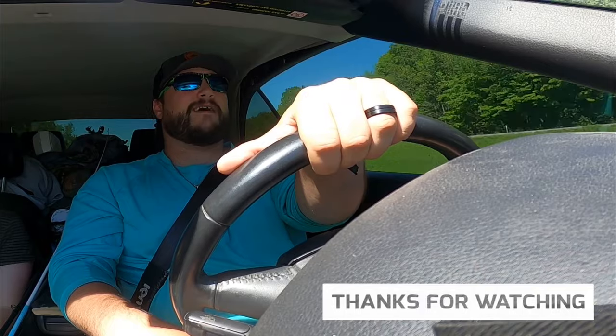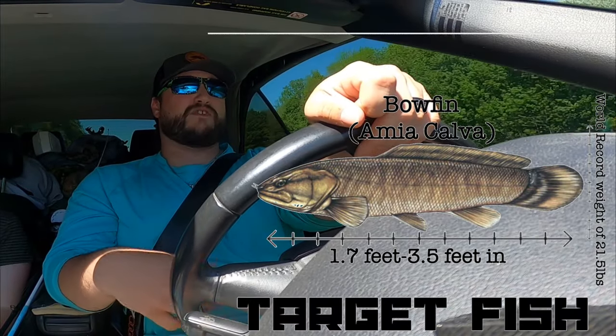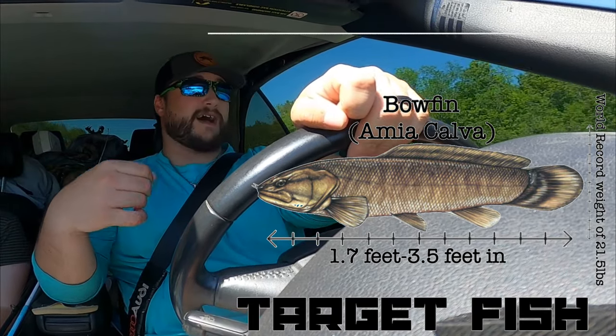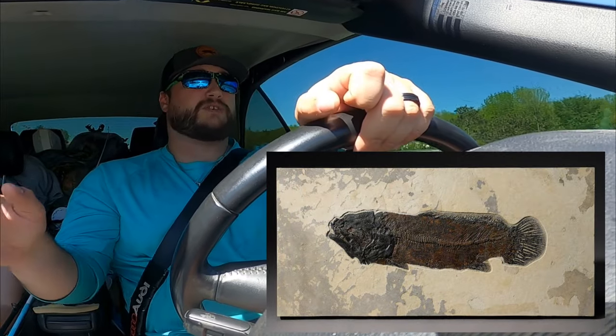Today we're going for the Amia calva, which is its scientific name. It's the bowfin. Some of you might know it as the dogfish or the mudfish - there's so many different names for this fish. And the reason I believe it has so many names is because the damn thing has been around for 150 to 200 million years.